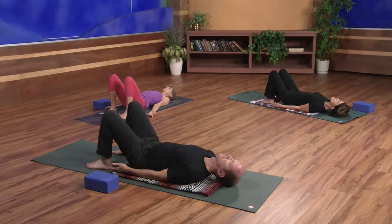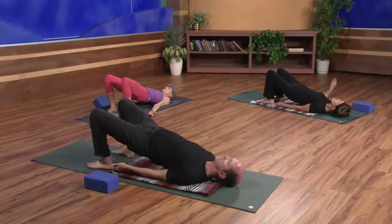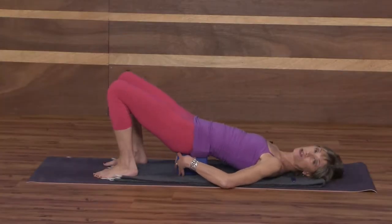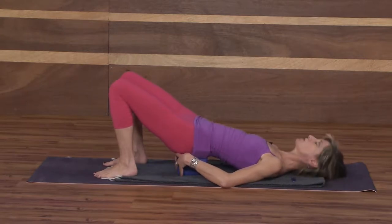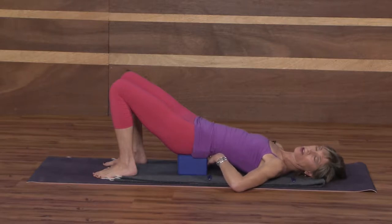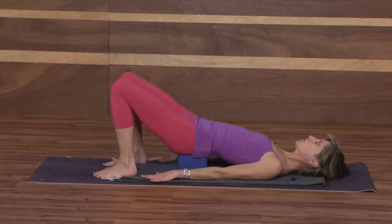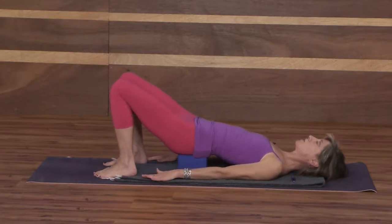Exhale completely. At the bottom of your exhale, begin to press into your feet. Lift your hips just enough to place your block horizontally under your sacrum. The sacrum is that triangular set of fused bones at the base of your spine — it's a flat spot. We don't want the block resting on the fleshy part of your buttocks, nor at the low back — that'll hurt. Then turn your arms so the palms face down. Feel free to adjust the block; when you find the right spot, you'll know — it feels great.